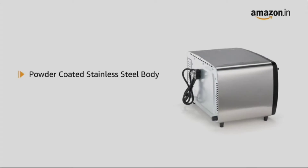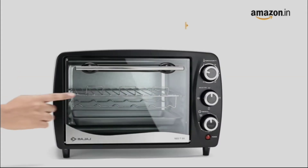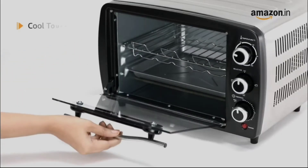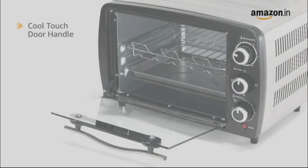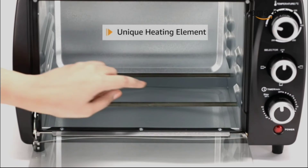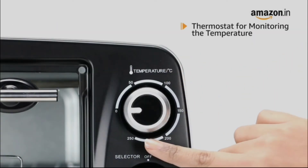It has a powder-coated stainless steel body making it long-lasting and rust-free. It comes with a transparent glass door that lets you monitor the food inside, while the cool-touch door handle makes it easy to operate. The unique heating element warms the oven toaster grill to just the right temperature, and the thermostat regulates the temperature from 0 to 250 degrees.